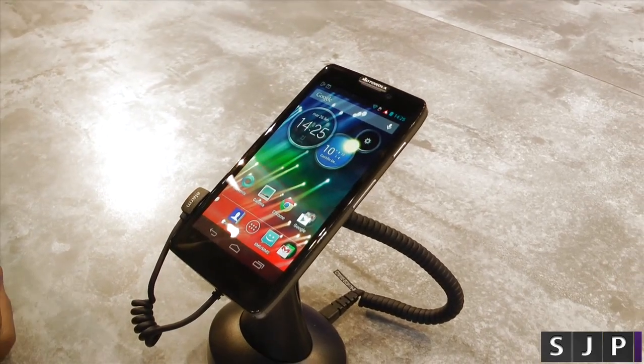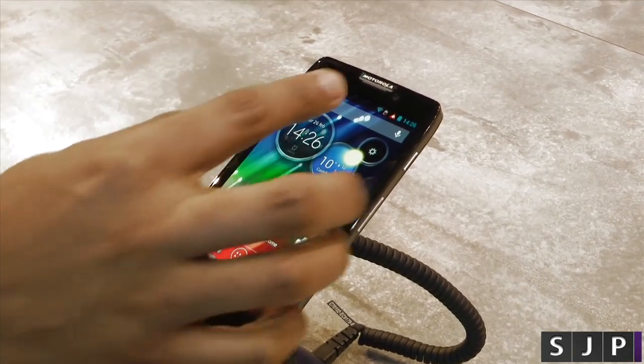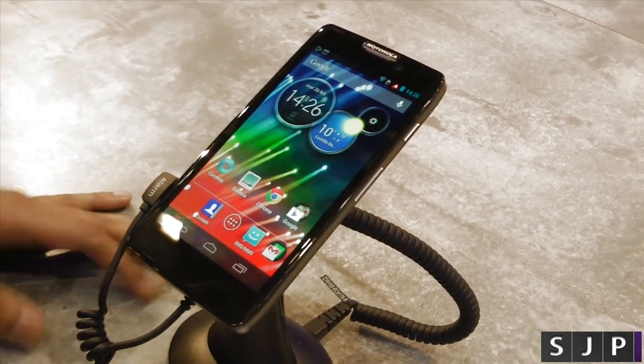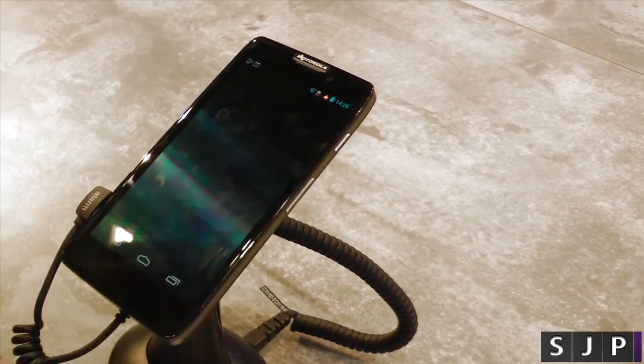This is the Motorola RAZR HD. Let me take some time to go around the aesthetics of the phone. We've got a 4.7 inch display, which is 720x1280, giving a great PPI of 312. It features Super AMOLED technology that gives bright and vivid colours.